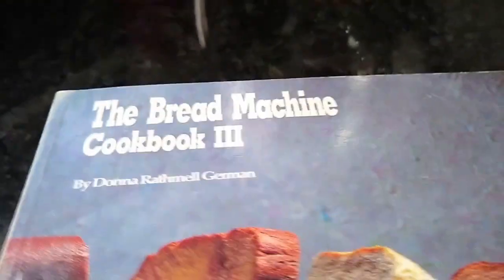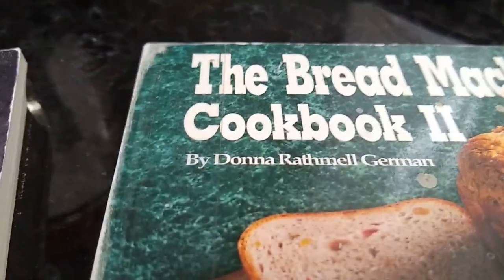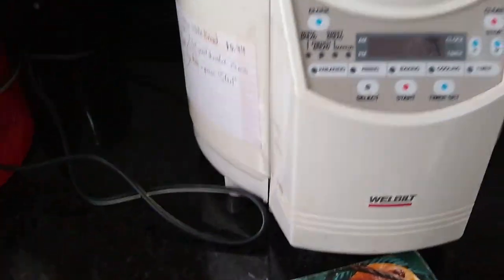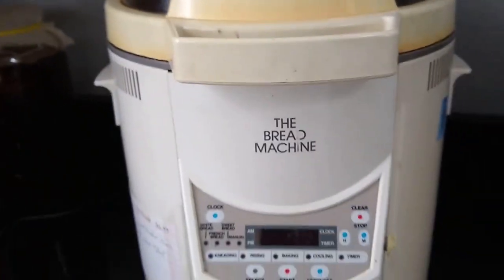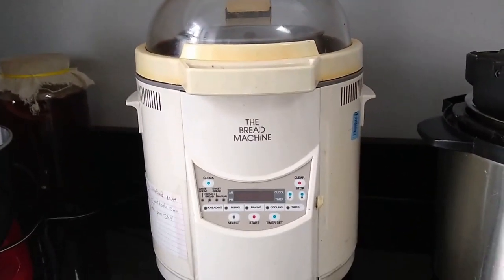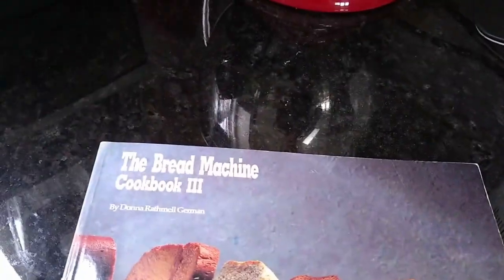I'm pretty excited about some books I got at the library — volume two and volume three of the Bread Machine Cookbook by Donna German. They didn't have volume one. These books are copyright 1991, and they go perfectly with my thrift store bread machine that was $4.04 — but wait, it was half off, so $2.02. This machine has been making bread for us for the last year or two. It's worked very well, even though it's very old, and I'm super excited to learn about more breads I can make with it.